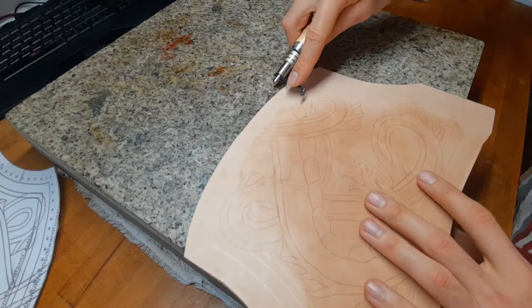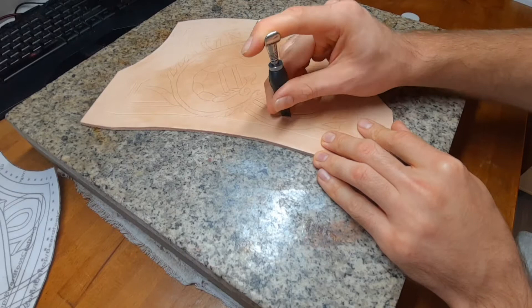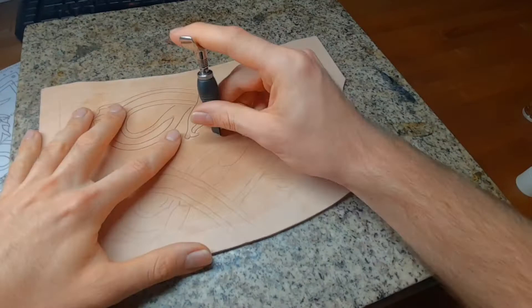When the leather is mostly dry but still cool to the touch, we can start with our swivel knife — polish it and get the lines in.